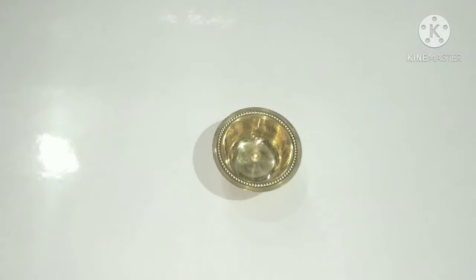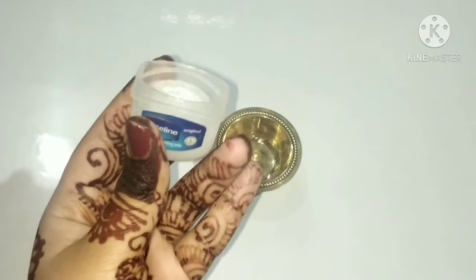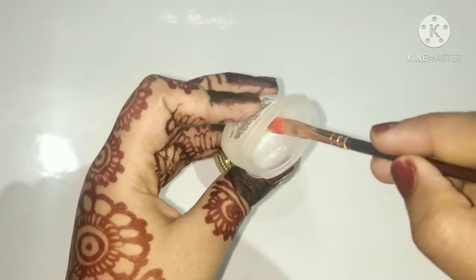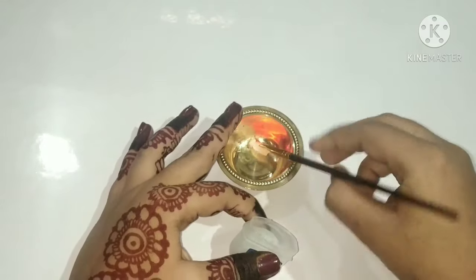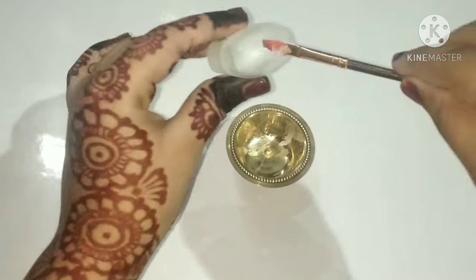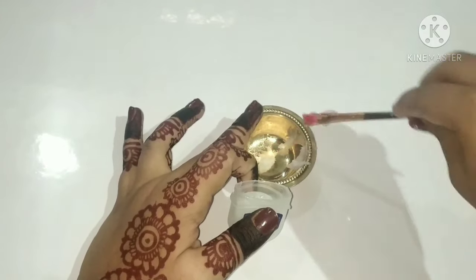First, take a bowl — any bowl you have — and add the vaseline. We will take more vaseline than lipstick. For example, take one teaspoon of lipstick and two teaspoons of vaseline, meaning half as much lipstick. Add the vaseline into the bowl, then add the lipstick into it.